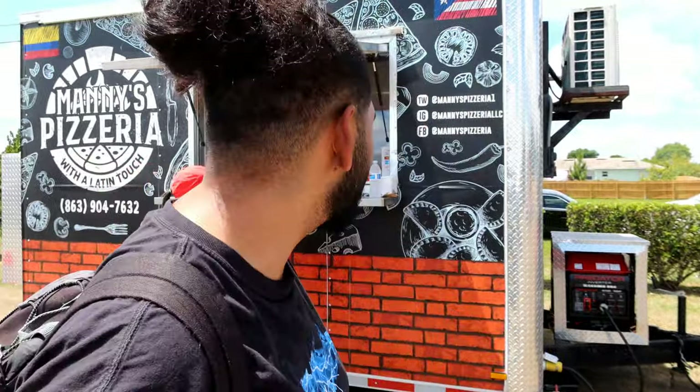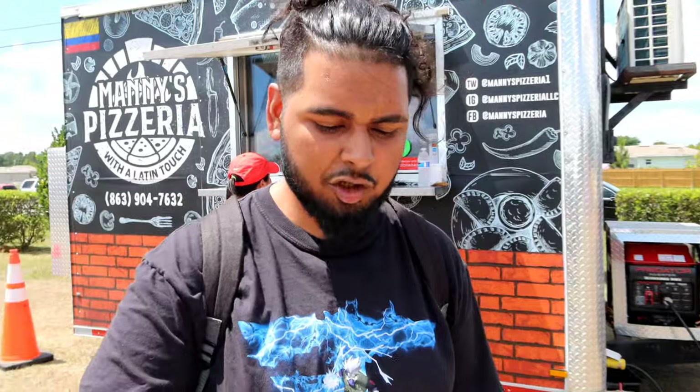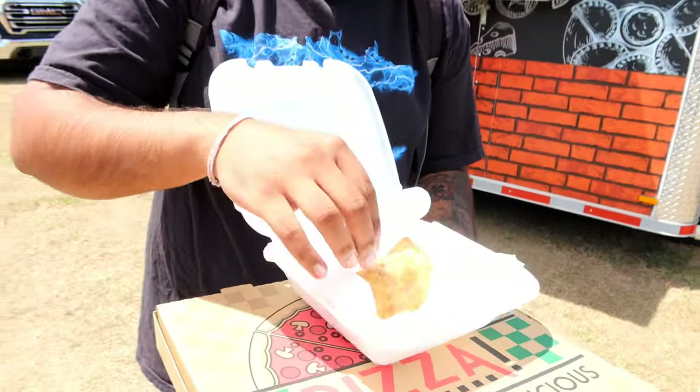Alright you guys, we got our first brick oven food truck pizza review. We've never done a food truck review and we've never done brick oven before, so today's a very special episode. Today we're at Mani's Pizzeria. So we got — what is this — we got an empanada first that I want to try before the pizza.